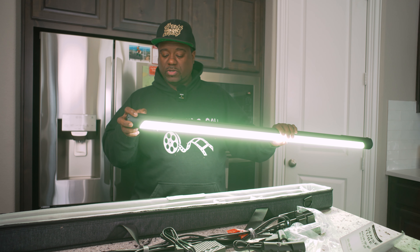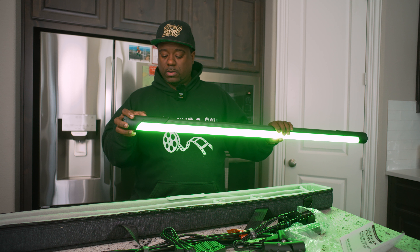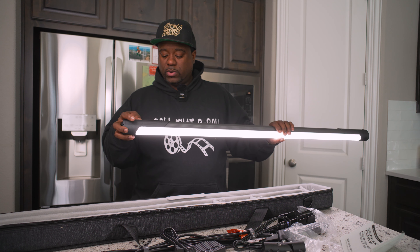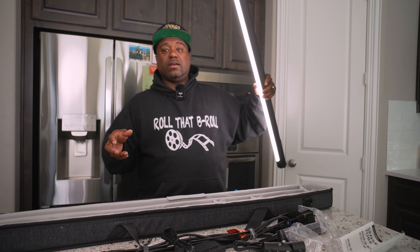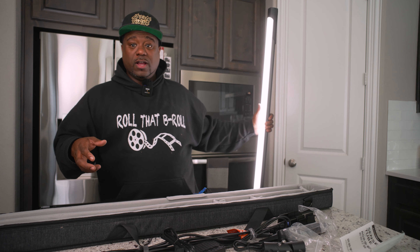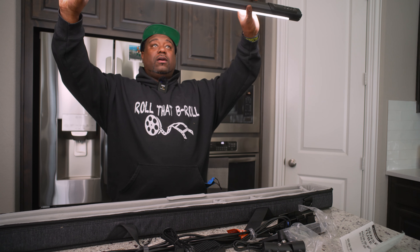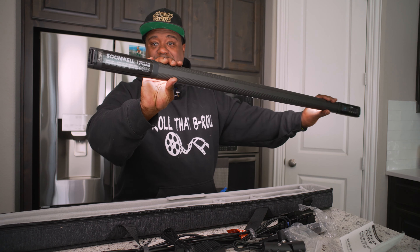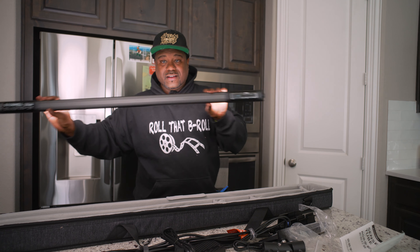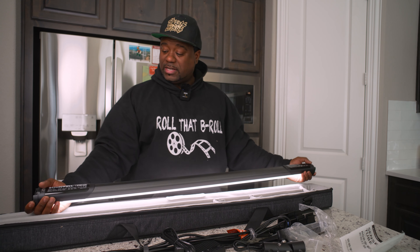In the memory menu under CCT, we're gonna bring that down - you can change the green/magenta, bring that down to 4400K and put that at zero. We're at 17% right now - look at that. This tube is four foot, so now I can light myself up from the back, I don't have to have another softbox. That is going to be dope! It's longer than my arm for sure. Let's get into this review.